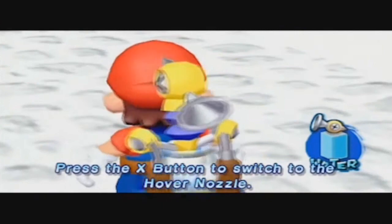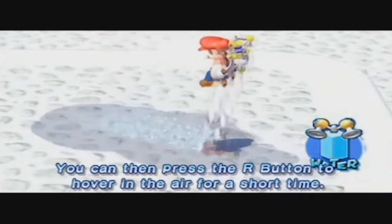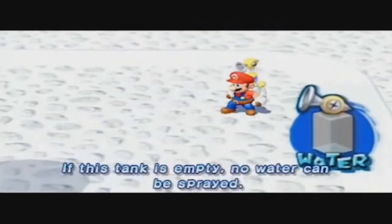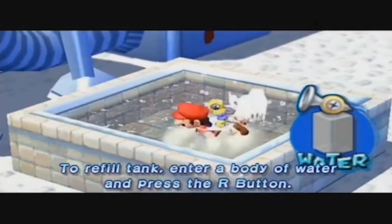Press the X button to switch to the hover nozzle. You can then press the R button to hover in the air for a short time. If this tank is empty, no water can be sprayed. To refill tank, enter a body of water and press the R button.